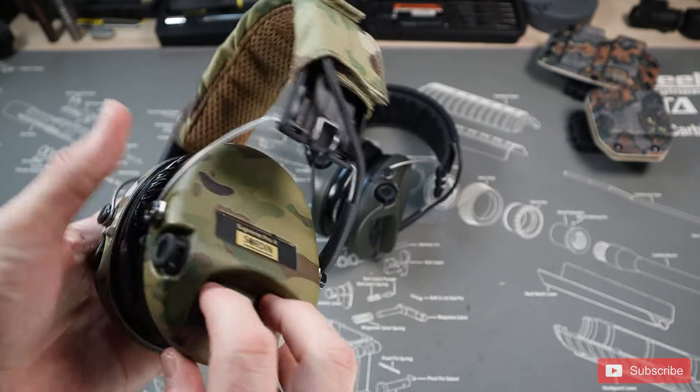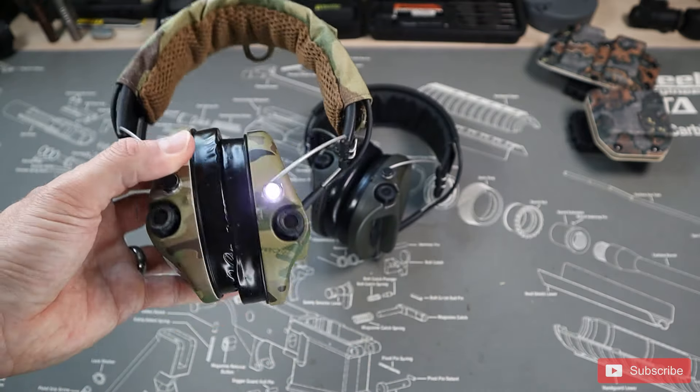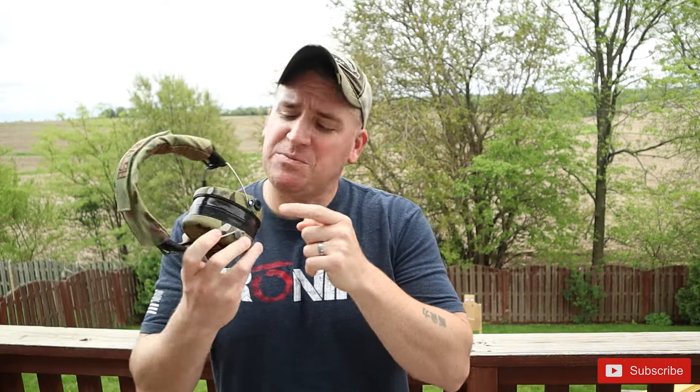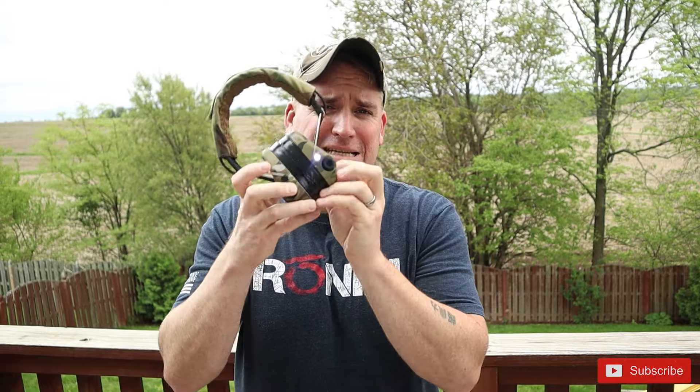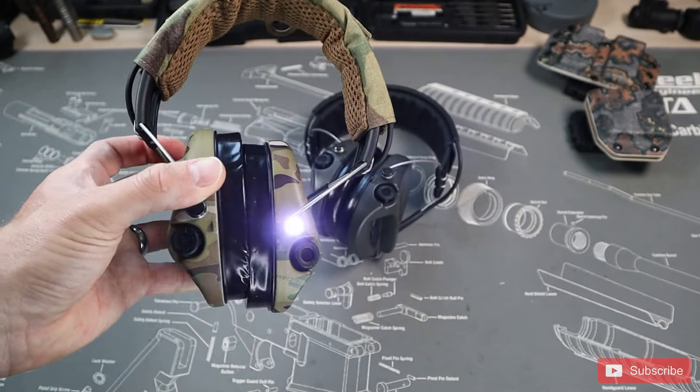Now let's figure out how to turn this LED on. This took me a second and I had to refer to the manual. Just press the plus and minus buttons together and you'll hear a short chime to indicate the LED is turned on. I really like this because it's not some 1000-lumen light designed to give away my position. Let's test the sound quality of this thing.